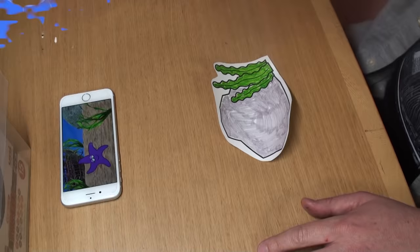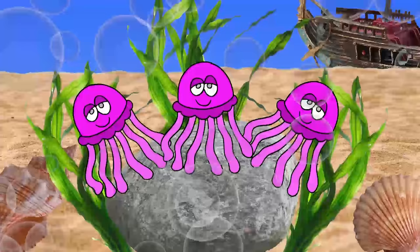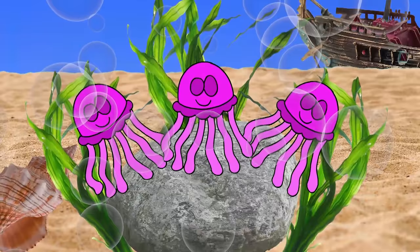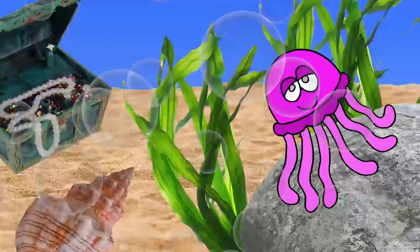That was fun! Now let's watch the video. Three jellyfish, three jellyfish, three jellyfish sitting on a rock. One fell off.